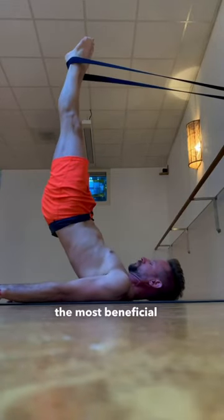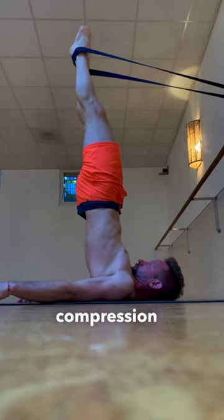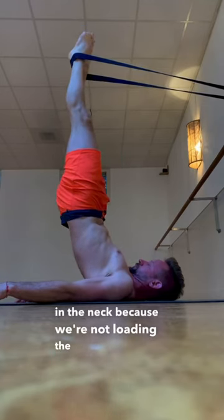Shoulder stand is one of the most beneficial postures. Unfortunately, many of us experience compression in the neck because we're not loading the posture correctly.